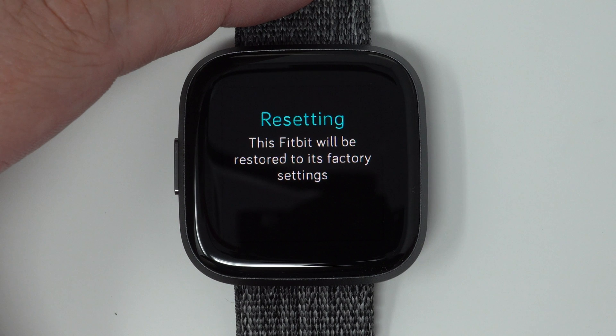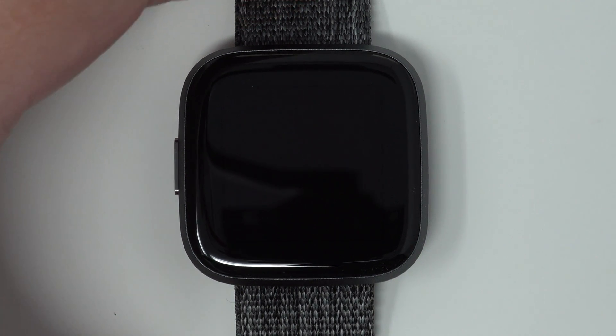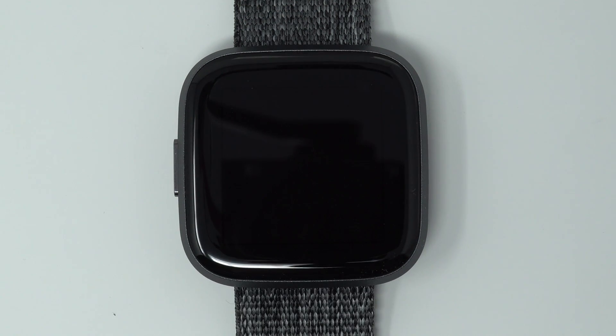So it's telling us that this Fitbit will be restored to its factory settings, and we just have to wait for it to clear the data. I believe the Fitbit logo will come back, as you saw when you first turned on the device with all of the information telling you to set up the device.